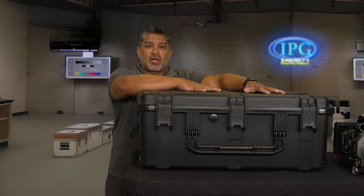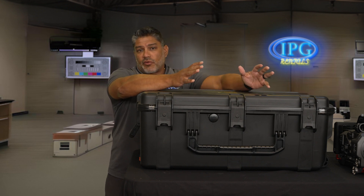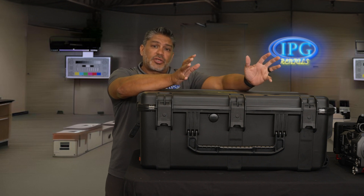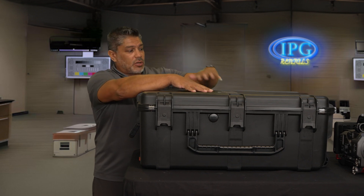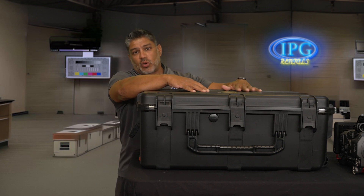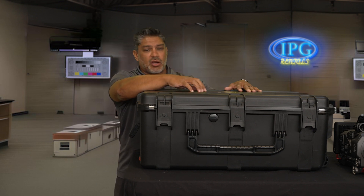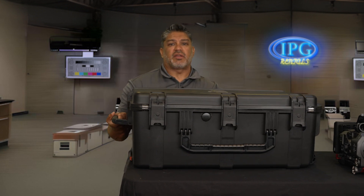The reason we do that is because a lot of you guys have your own computers that might have your own teleprompter software. If you want that, all you would have to do is rent our computer as well that comes with the teleprompter software. We give that option to you. So we will ship this, or if you come pick it up here at the office, this is what you will pick it up in. It fits in any car — backseat, trunk, whatever — and it's very easy. It's not that heavy, believe it or not.